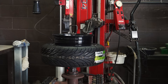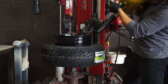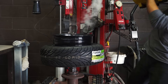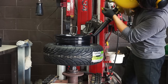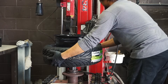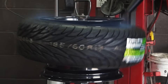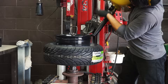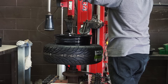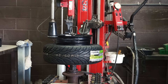Here we go, attempt number one. Nope. Attempt number two. Negative. I'm starting to notice that the tire is flopping around once I fire the cannon. I need the tire to expand evenly all around for this to work, so this time I'm going to use the bead press arm to maybe keep the tire from jumping too high on one side.